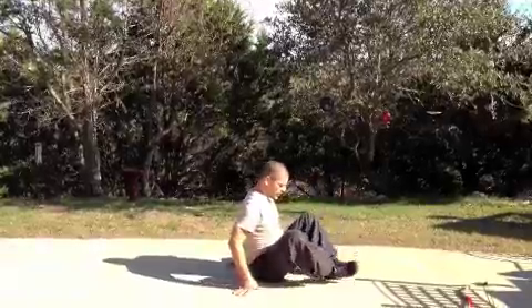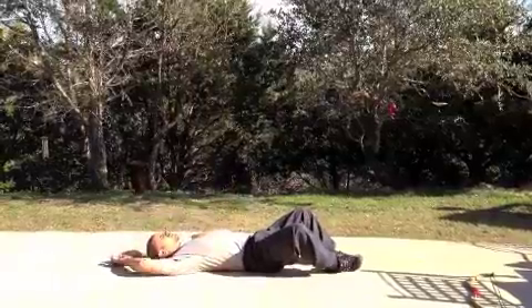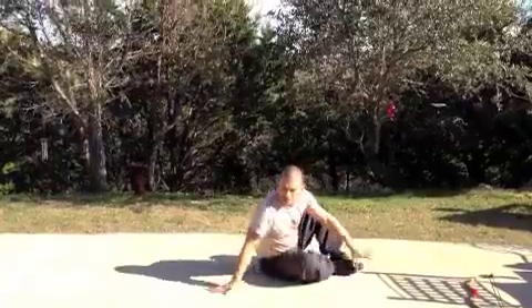Then you're going to do sit-ups. Knees are wide, feet are together, back touches the ground, and you can use your arms and your shoulders past your hips. That's 25 sit-ups.